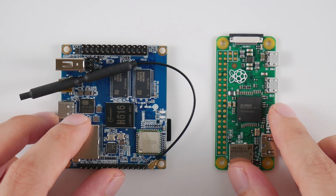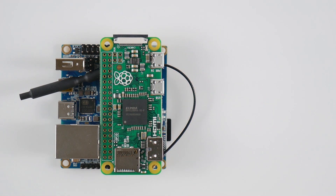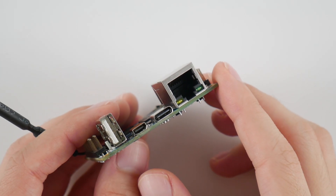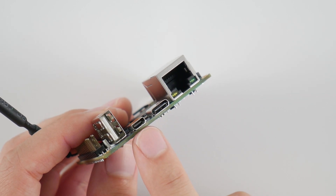Just so you can get a sense for the size of this device, here's a Raspberry Pi Zero. This new Orange Pi is roughly double the size of the Pi Zero. This device has a decent amount of IO on the board with an Ethernet port, a USB Type-C charging port, and HDMI out.